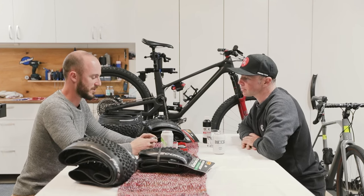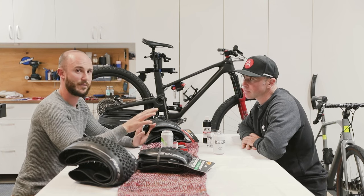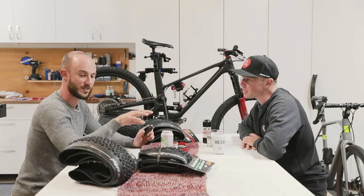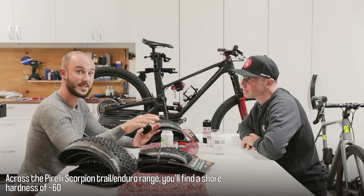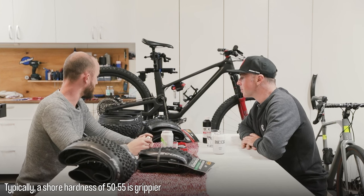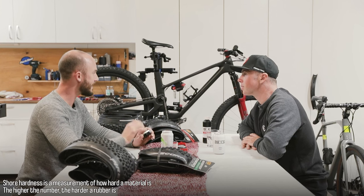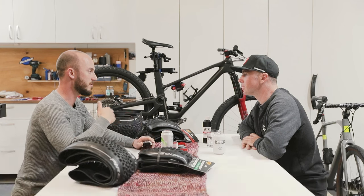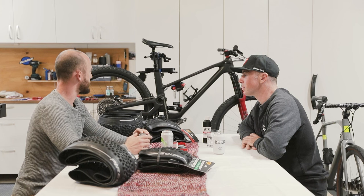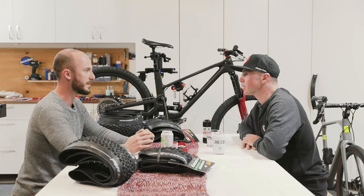You really need a flat surface to push the shore hardness durometer down onto for an accurate rating — there's a plus or minus five discrepancy — but pretty consistently across the range these tyres are about a 60 shore hardness, which is probably a little bit harder than I'm used to. You can kind of notice it on wet rock — it's a little bit more glancy. We've also been dragging dirt onto wet rocks, so it's been a little bit sandy. Generally that sort of 50 to 55 shore hardness is a little bit stickier.